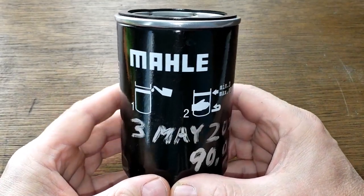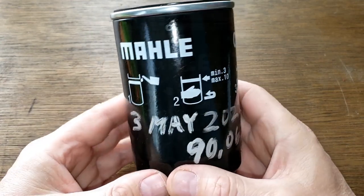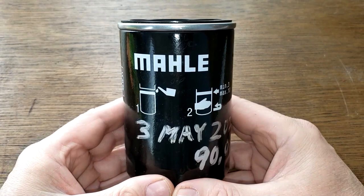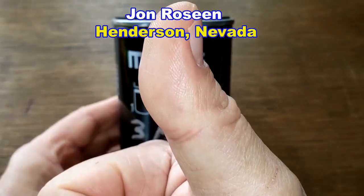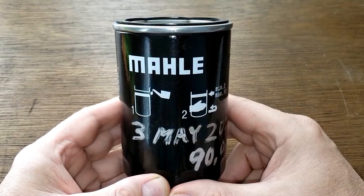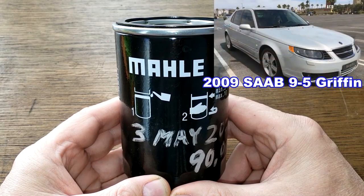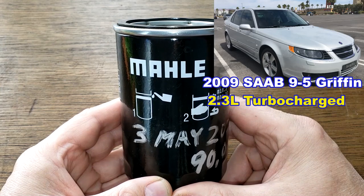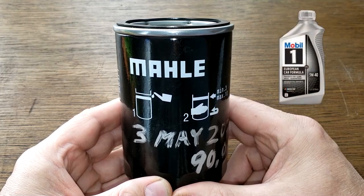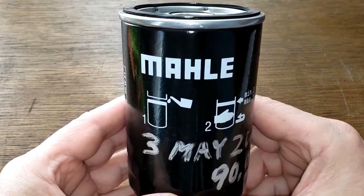Today we're going to look at this used Mahle oil filter number OC 479. I got this used oil filter from a viewer named John Rosine from Henderson, Nevada. Thanks John. This oil filter was in service for seven months, 5,403 miles, and came off of John's 2009 Saab 9-5 Griffin with the 2.3 liter turbocharged engine. John was using Mobil 1 full synthetic European 5W40 oil during this period. Let's open up this Mahle oil filter and see how it did.